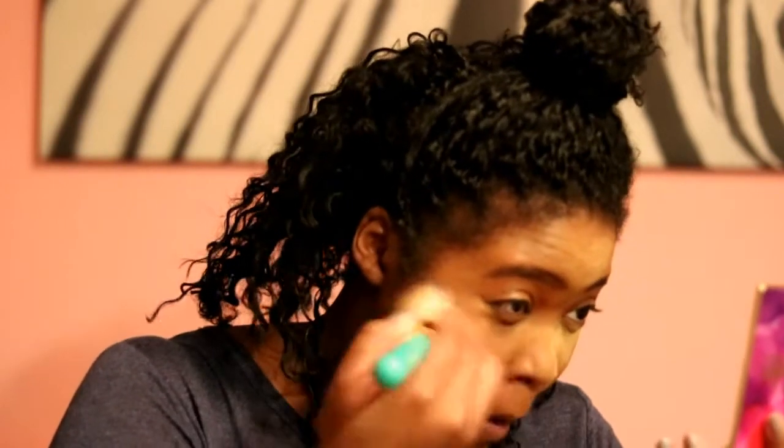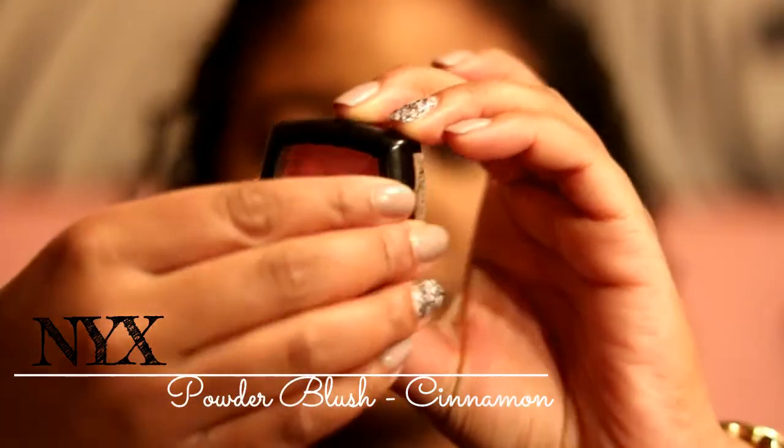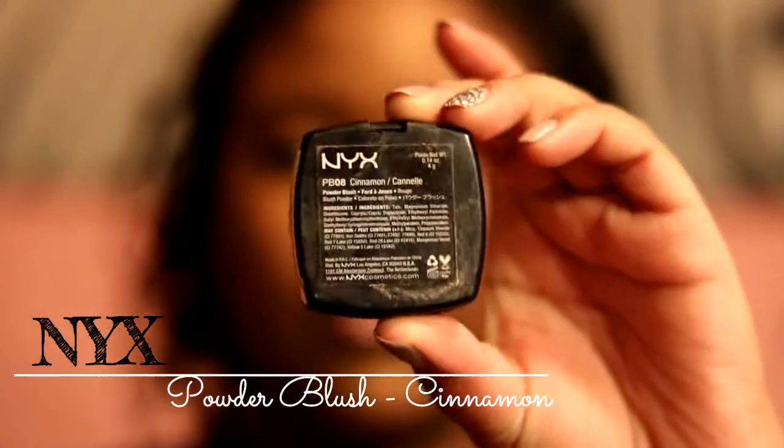Moving on to blush — I'm using another BH Cosmetics brush with the NYX Powder Blush in the color Cinnamon. It's a really pretty bright orange, and I know you're thinking 'orange,' but for Black women it looks amazing. I'm applying it to the apples of my cheeks. Beginner's tip: smile and apply it right there on the apples.